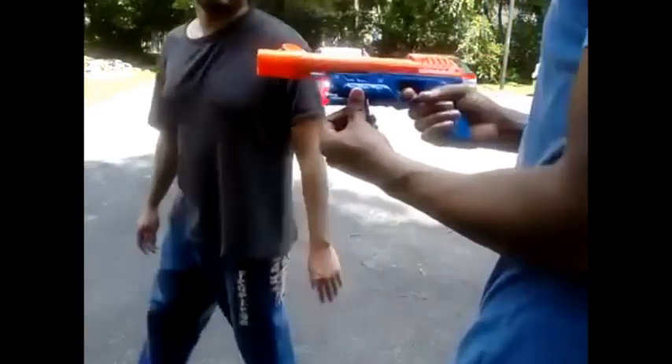Start shooting. Alright, go ahead. We're supposed to shoot you? What? We're supposed to shoot you? Yeah. We'll do it again.